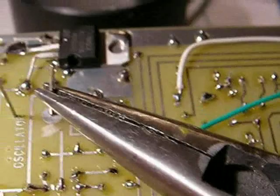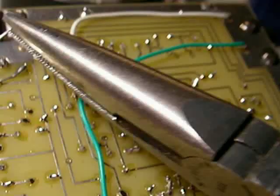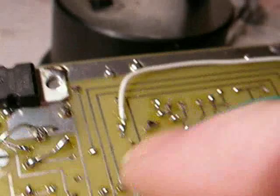Push it through the board and all the way through. Flip the board over. Then with a pair of needle nose pliers, take and bend this to make a loop. I want to tie this over to the ground connection right here and just make a loop right here.